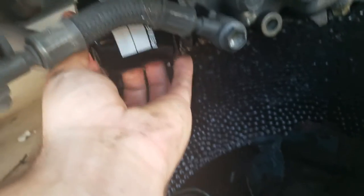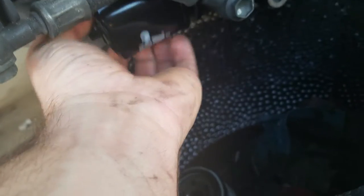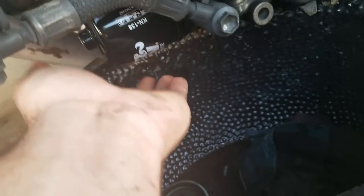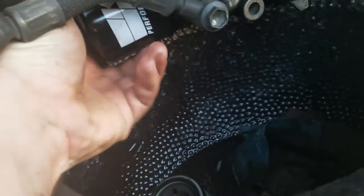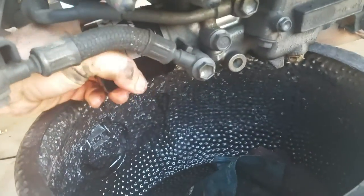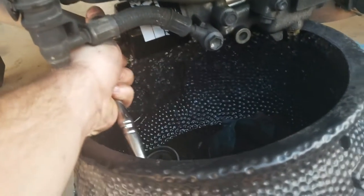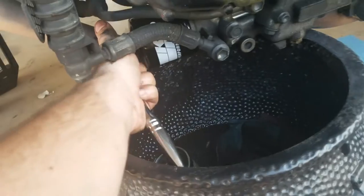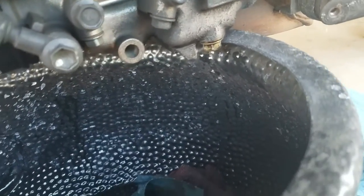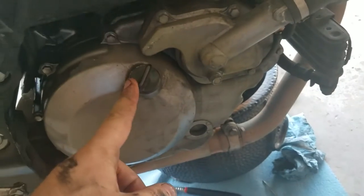Take the filter and stick it on. You want to get it as tight as you can with your hand, and then just do a little quarter turn. Keep it on there with your socket. You want to do the same thing for the drain bolt — just a little quarter turn — and I'll see you on the other side.